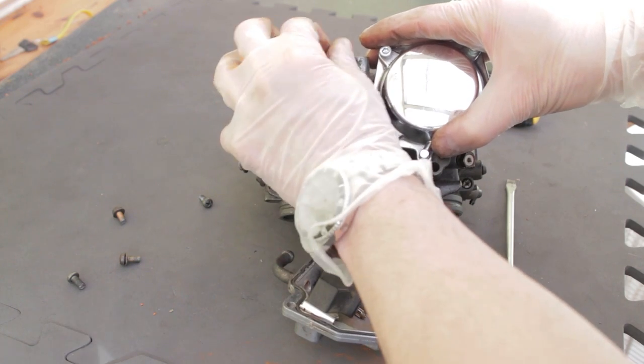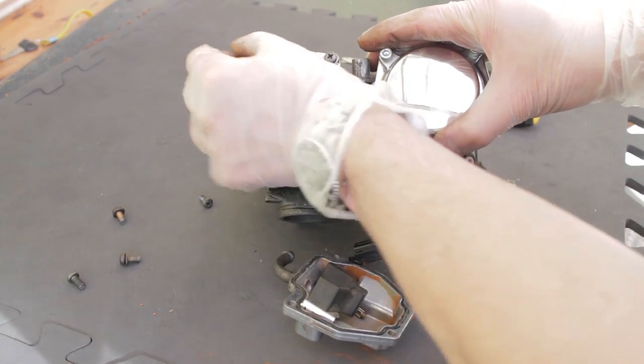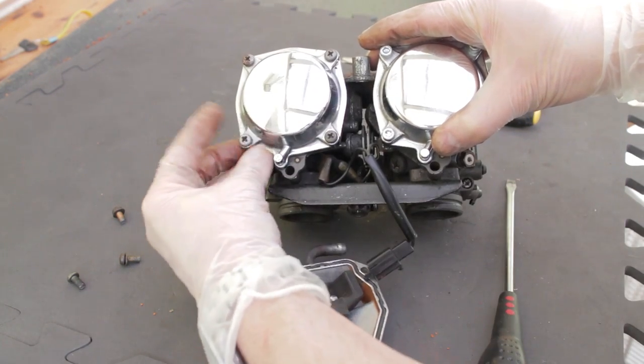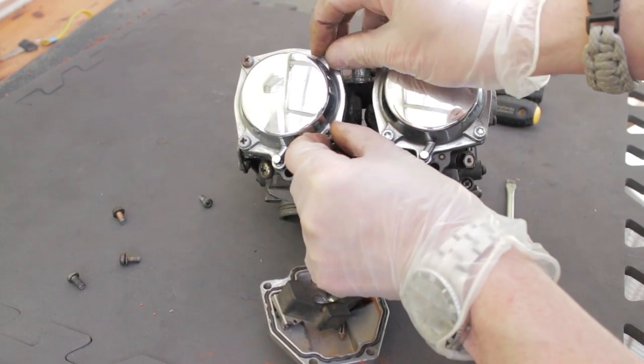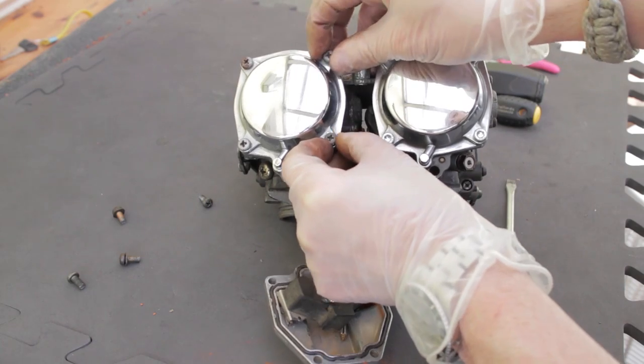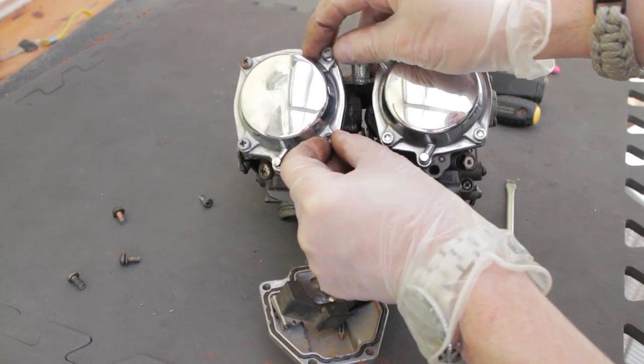Moving on to the other side, start undoing these little cross-head screws. Use a JS screwdriver; if you don't have one, use a standard Phillips — not a posi-drive — and get the best fitting one you can.